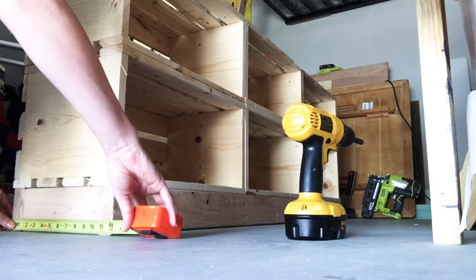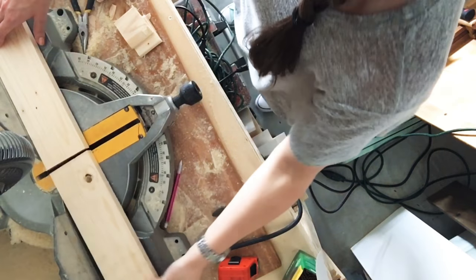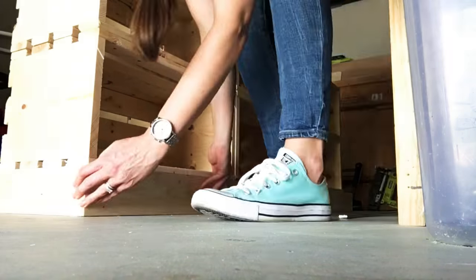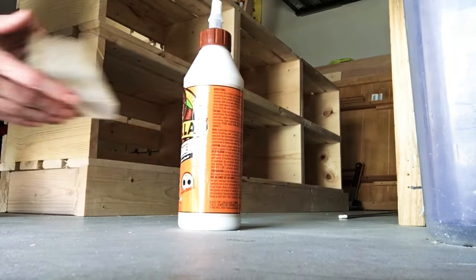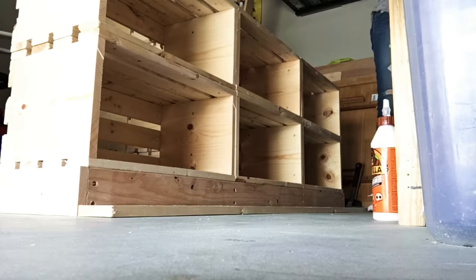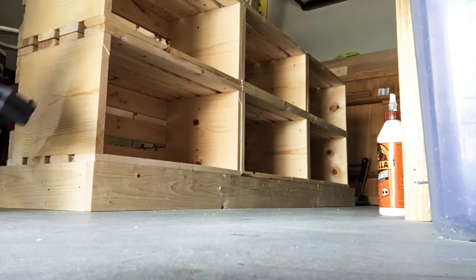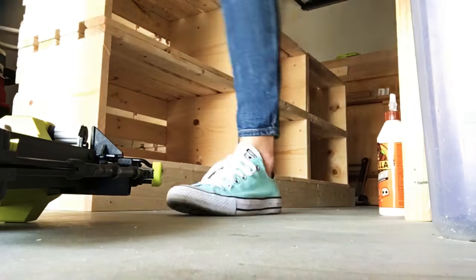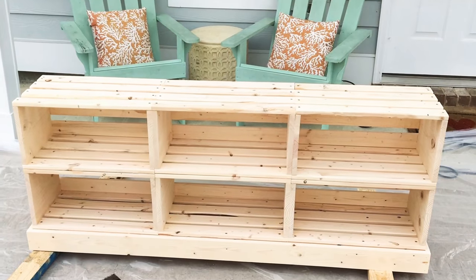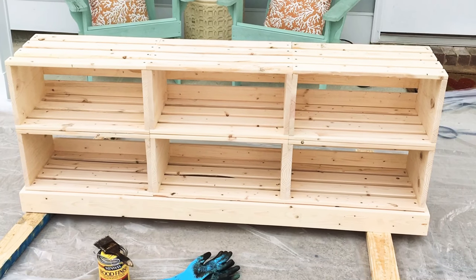Next, I'm measuring the trim pieces to cover the bottom base made of 2x4s. I'm measuring and assembling the two side pieces first, and the front trim piece will run flush with the two side pieces. The material I'm using for the trim piece is a 1x4 common board. Then I'm attaching the trim to the base using wood glue and 1-1/4-inch nails and my nailer, and then moving this piece to the side and prepping for stain.